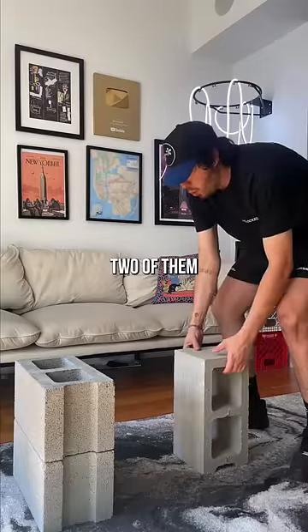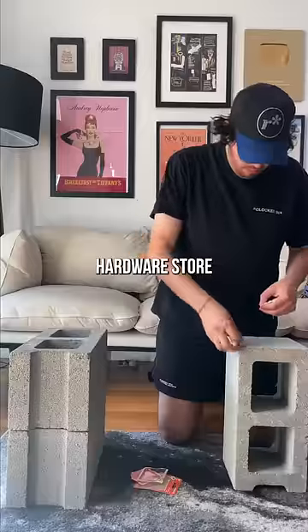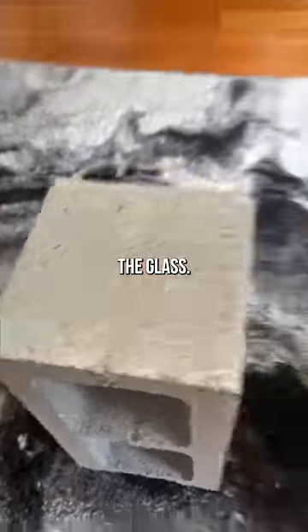I figured it would be cool to stack two of them and have one of them standing up. I found these rubber bumpers at my local hardware store only because I didn't want to scratch up the glass. Boom, it fits.